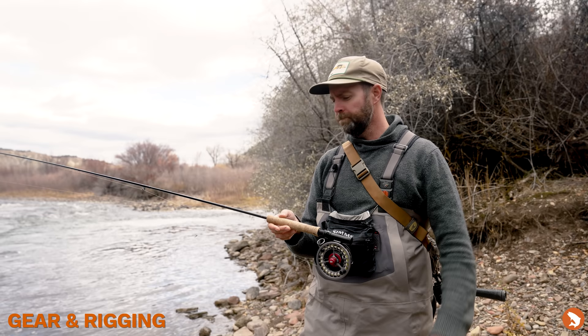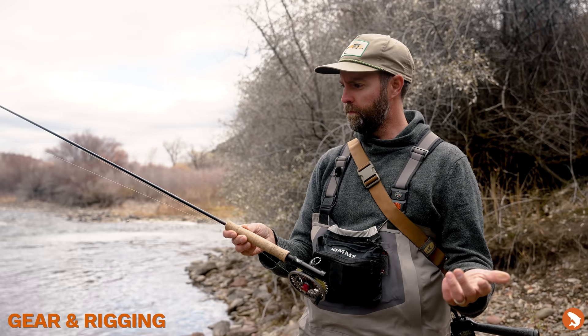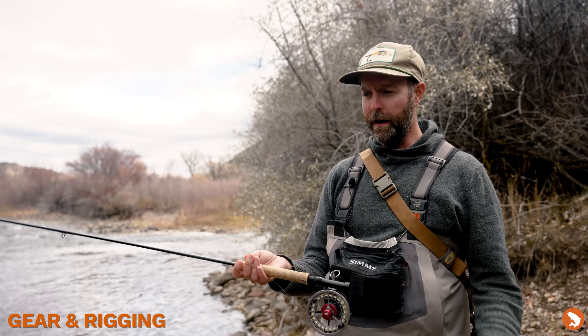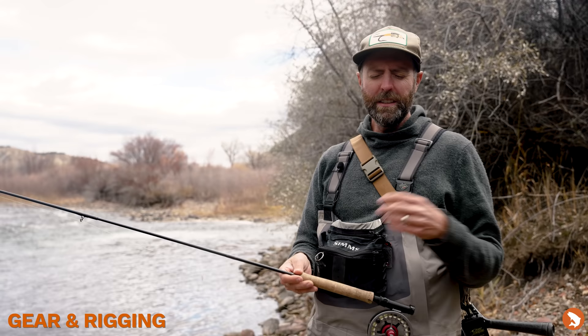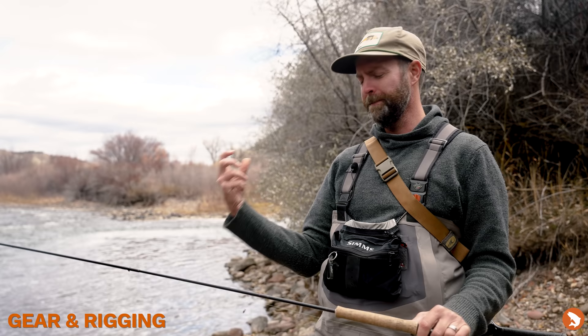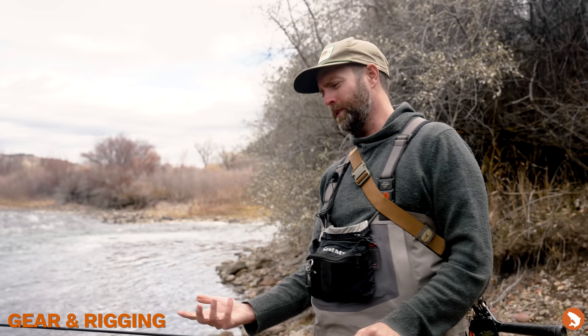I've been fishing this rod since Sage came out with it and I love it — I feel like I really know this rod. I remember listening to a Kirk Dieter piece where he talked about musicians and their instruments, like B.B. King playing the same guitar his whole career and knowing the exact tone when hitting a note. I think it's similar with a rod: if you get to know your equipment really well, you know how hard you can pull on a fish or when they're going into structure you really don't want them in. You have a really good sense of what your maximum is.